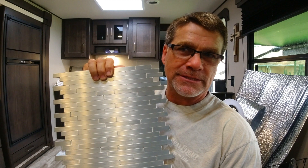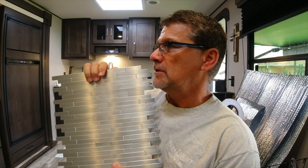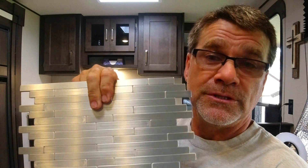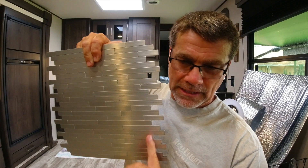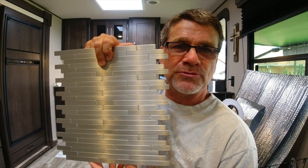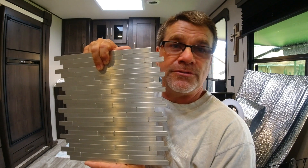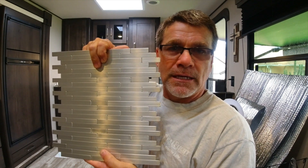One thing you want to consider when buying a backsplash is how you're going to cut it, because you've got to cut around corners, outlets, light switches — whatever you've got. This one you can use a utility knife, but you really have to press good and use a straight edge. Some backsplashes are made of vinyl so you can just use scissors. It's something to consider before you go and buy a backsplash.